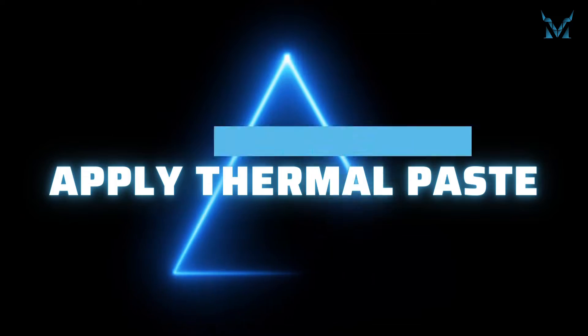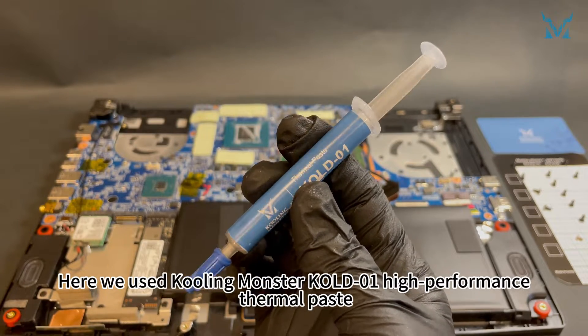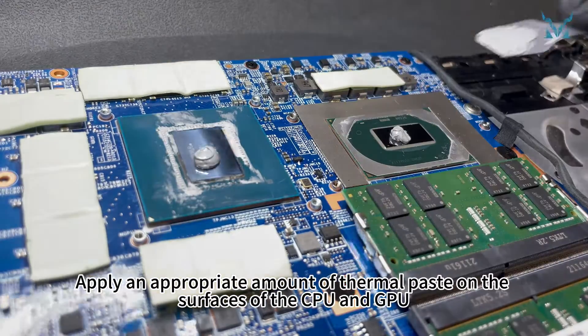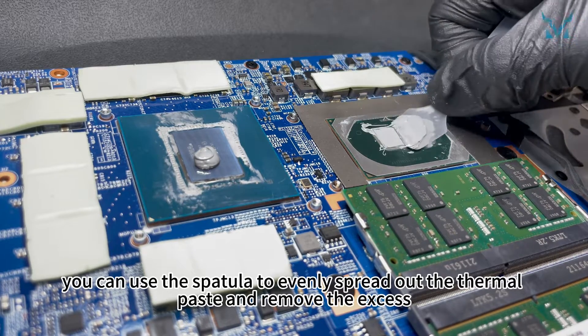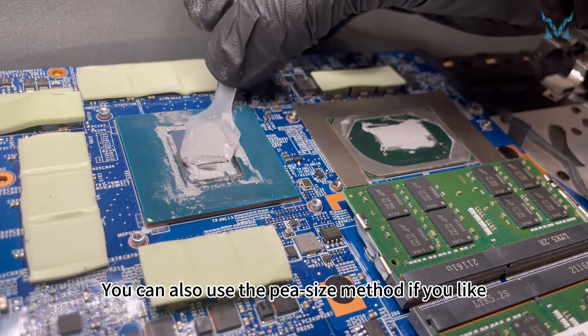Step 5: apply thermal paste. Here we used Cooling Monster Cold 01 high-performance thermal paste. Apply an appropriate amount of thermal paste on the surfaces of the CPU and GPU. After applying the thermal paste, you can use the spatula to evenly spread it out and remove the excess. You can also use the pea-size method if you prefer.